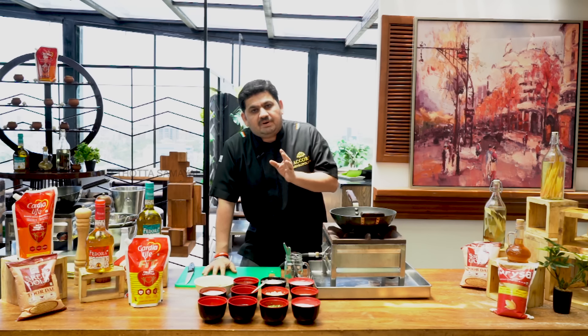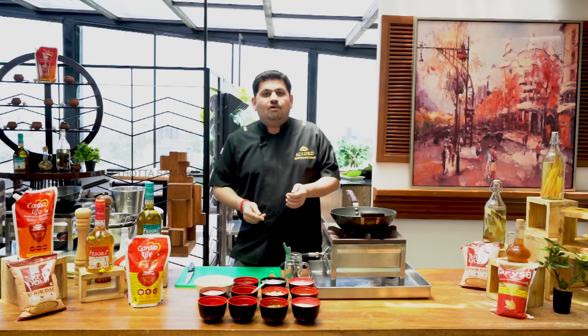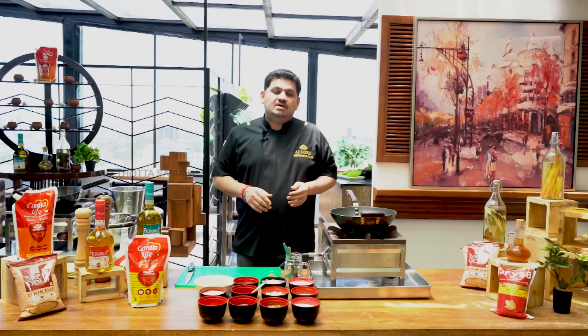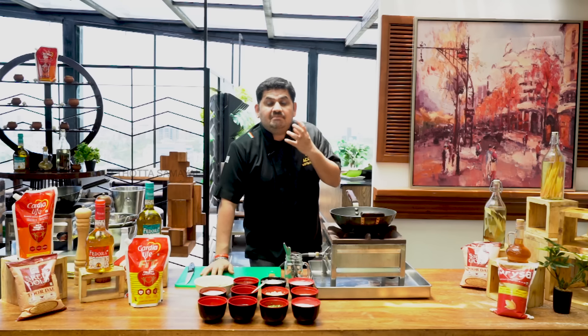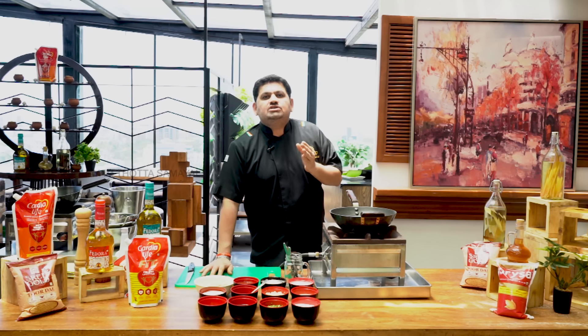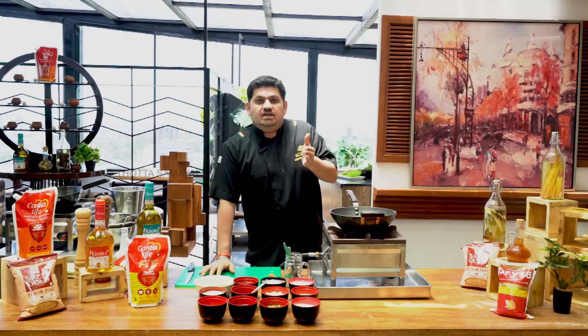Chinese dish is very good. We have high-pressure burners — Chinese dish is very important. The pan is very important. The gas pressure system is very important. Chinese cuisine is very important and very fast.